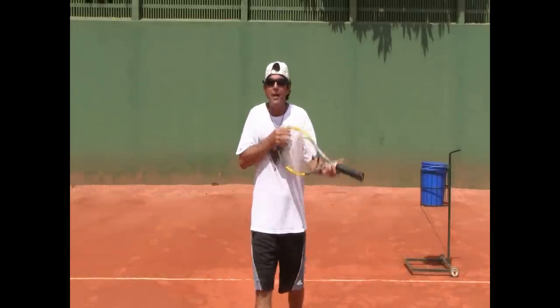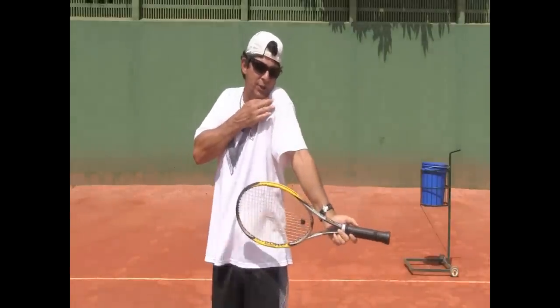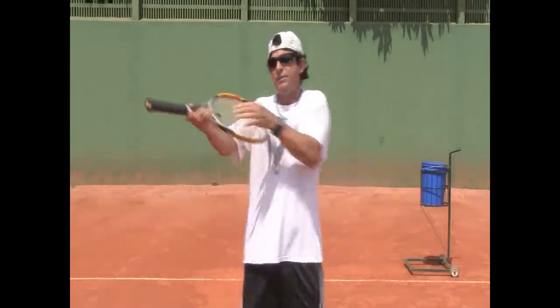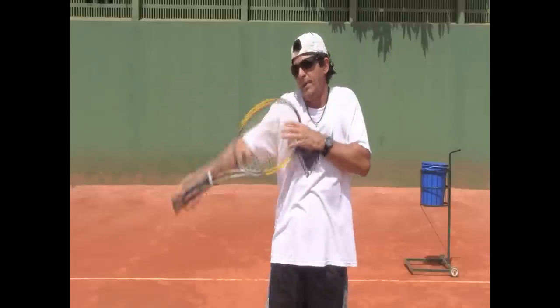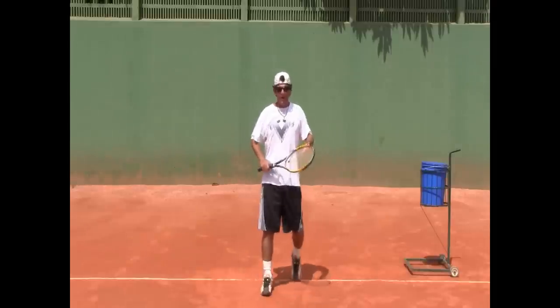Think of the violin effect — when you play violin, the chin is here touching the shoulder. We've all seen that. Keeping that in mind, here's the tip.